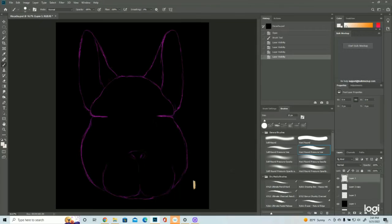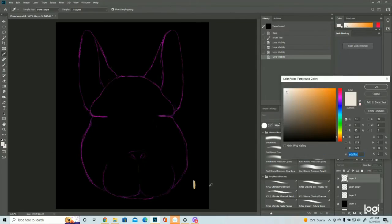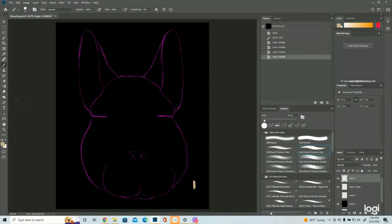Hey everybody, welcome back! It's Christine again with the Artist Pod, and today we'll be talking about how to draw a Viscaccia. As always, I'm using a Wacom Intuos Pro tablet and drawing straight into Photoshop. So let's get arting! Here is the Viscaccia rabbit-looking thing that we drew last week.